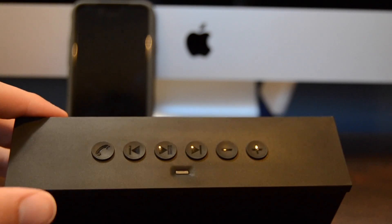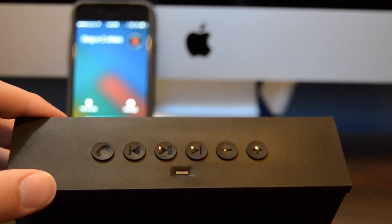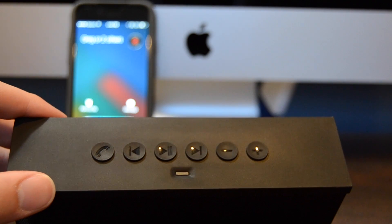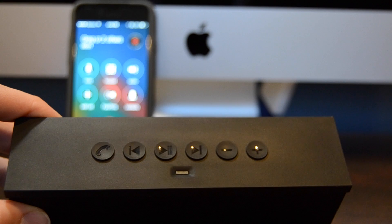One really cool mentionable feature on the Siren speaker is the phone button on it. With this button you can answer and end calls on your device all from the speaker, which can be pretty handy sometimes. Also, the speaker does have a built-in microphone, so it is totally useful for making a call on it.